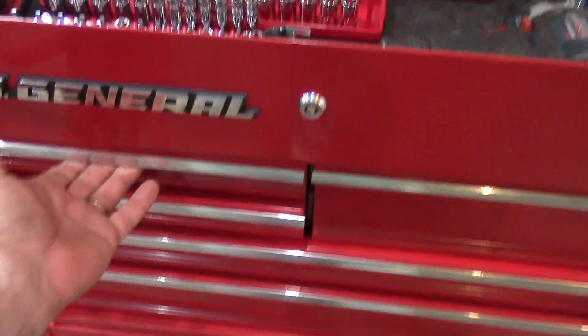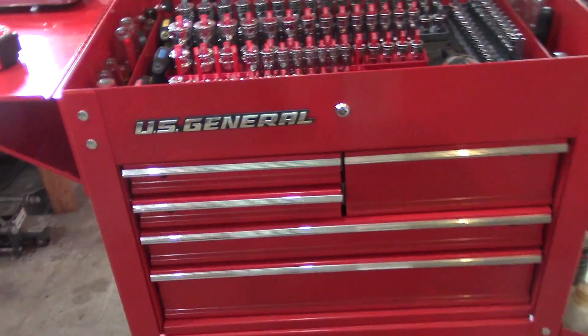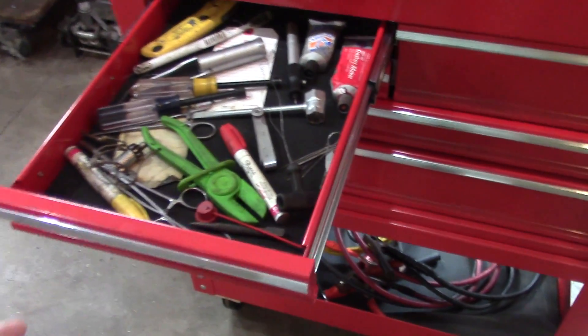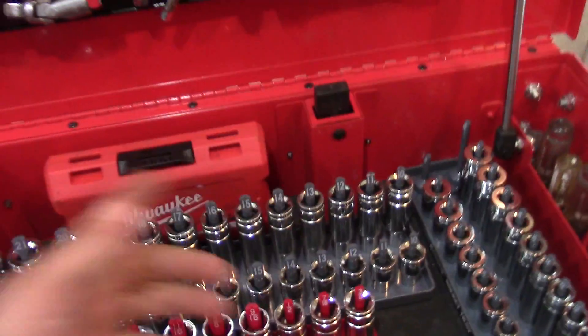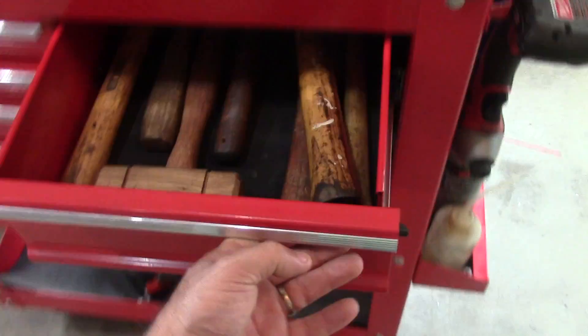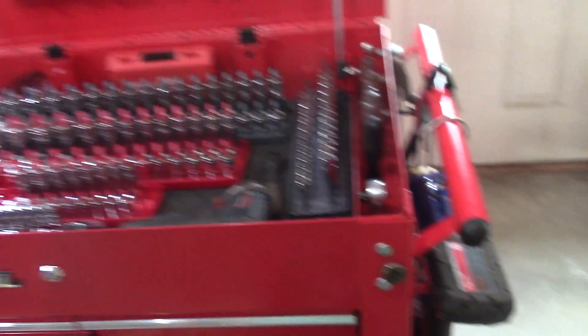The drawers lock so if you have to roll the cabinet you don't have to worry about the drawers opening up. The drawers are locked unless you grab the little latch. Some people don't like that — they'd rather just pull the drawer. You could go in and disable these catches if you needed to. I like it; I've gotten used to reaching for the little latch. If you just leave it for about two weeks you'll get used to it.